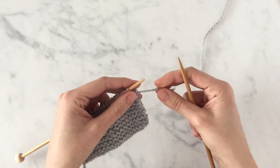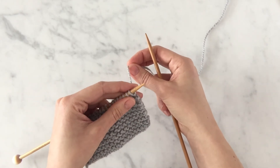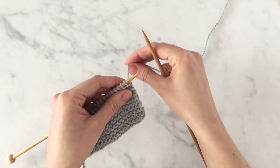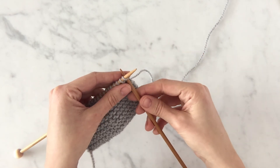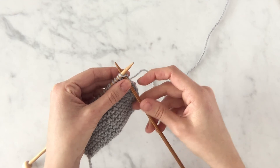Just as before, you want your working yarn behind your work in order to make knit stitches. Be sure to not take your working yarn over the top of the needle — take it under the needle to the back of your work. With the tip of your right needle, insert it into the front leg of the first stitch on the left needle.